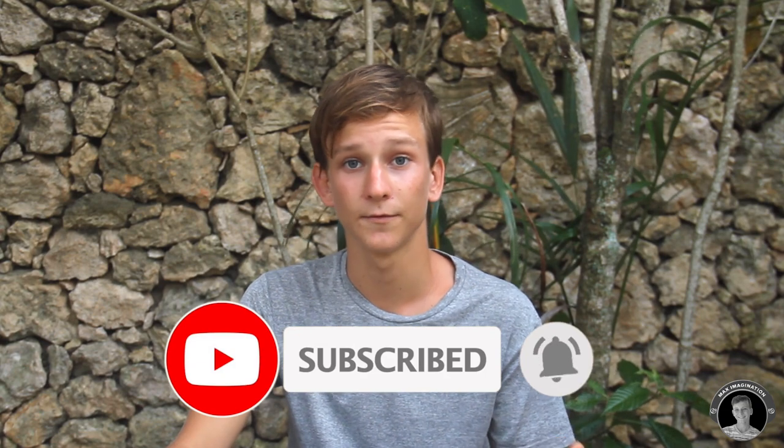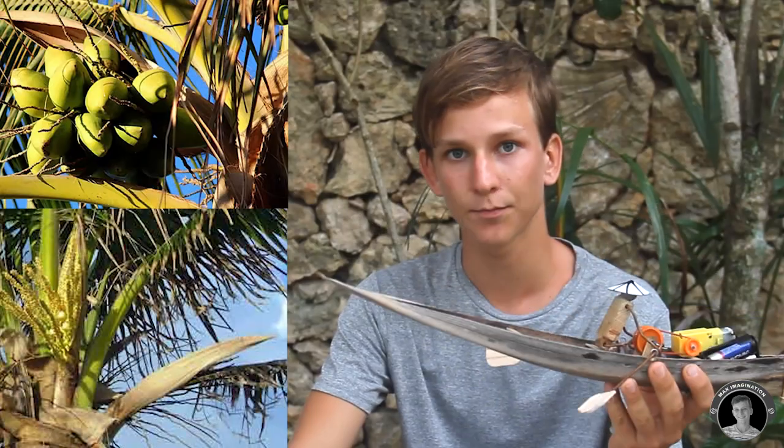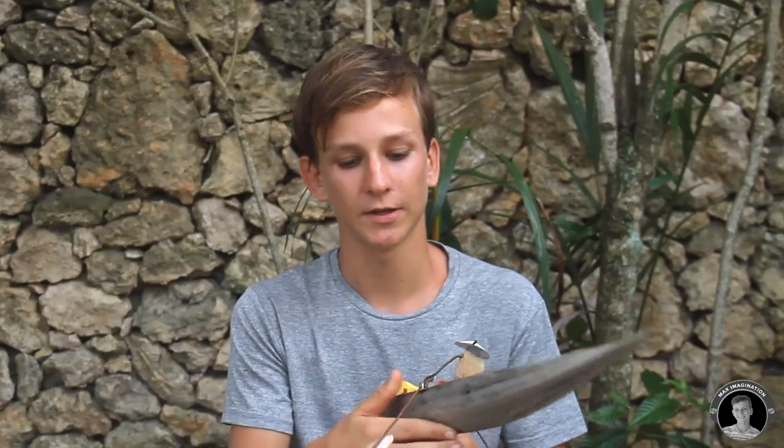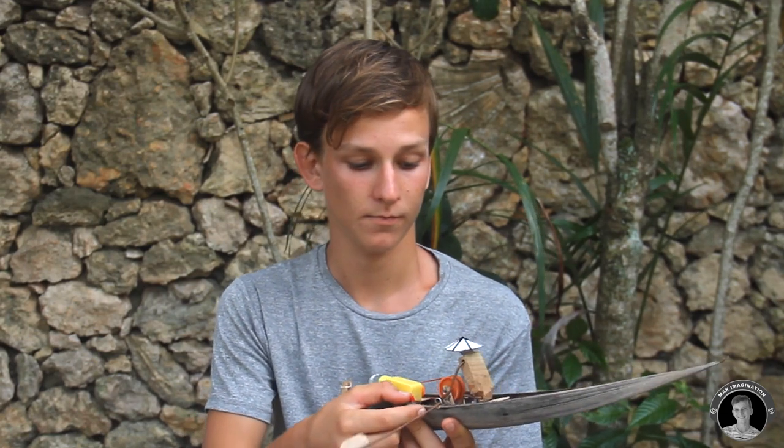Hey everyone, it's Max here. I hope you're all doing alright. Before this video starts, I just want to say thank you all for getting me to 1 million views — my channel has over a million views now. To celebrate that milestone, I thought of combining something natural with something artificially made. Here is a rowing boat — the boat itself is actually a seed pod, a dried out coconut seed pod from a palm tree nearby. There's a little switch, you switch it on and it starts to row. Pretty cool, right? In this video I'll show you from scratch how to make this rowing boat. Let's get started.